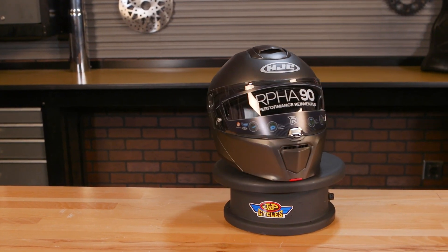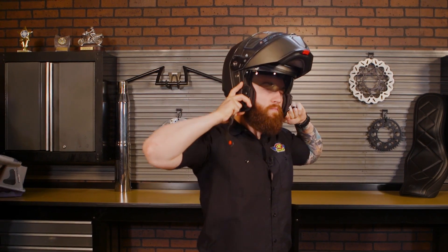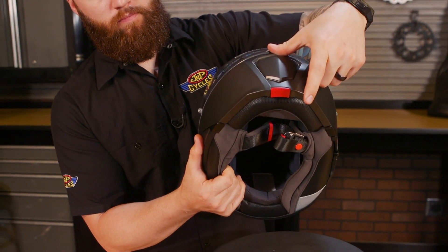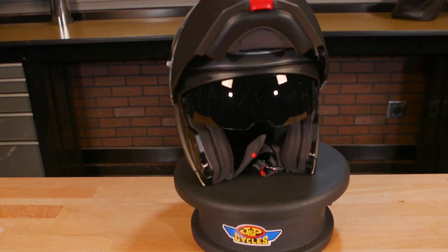If you're looking to get into a high-performance modular, the RPHA 90 is that helmet for you. Head on over to jmpcycles.com, where we have many of these to choose from in different colors. If you aren't sure how to measure your head for the right helmet size, click the link in the description below where we show you how to measure your head for the right size and shape, then check our size chart to ensure you get the right helmet the first time you buy.